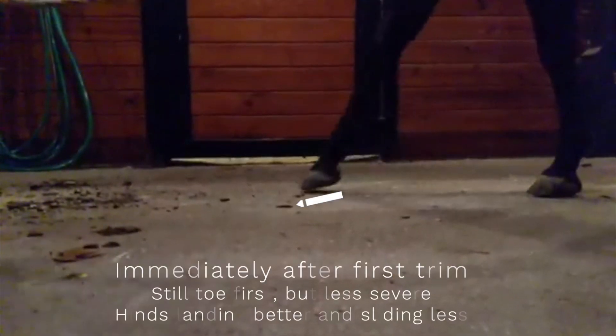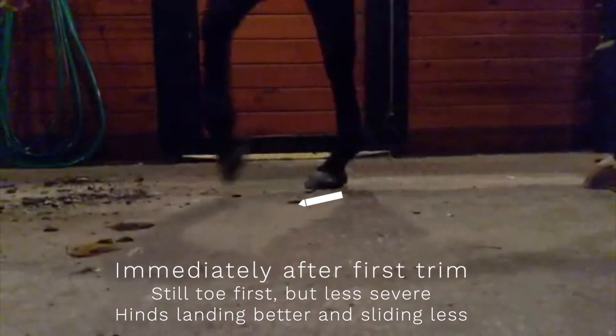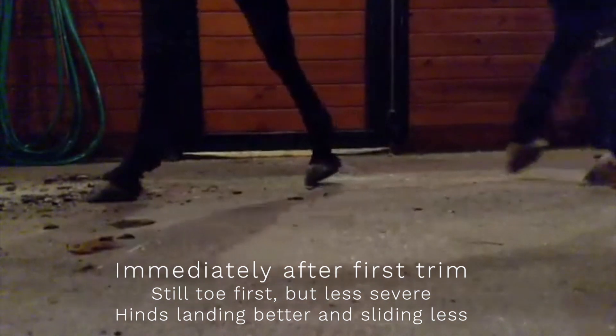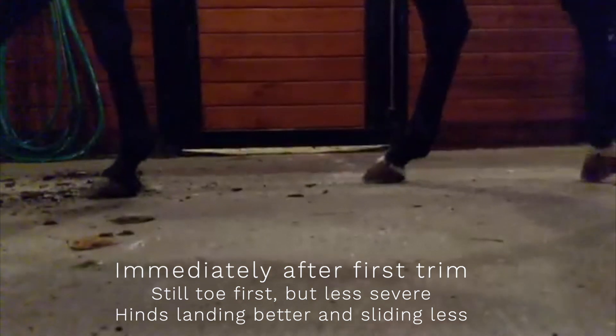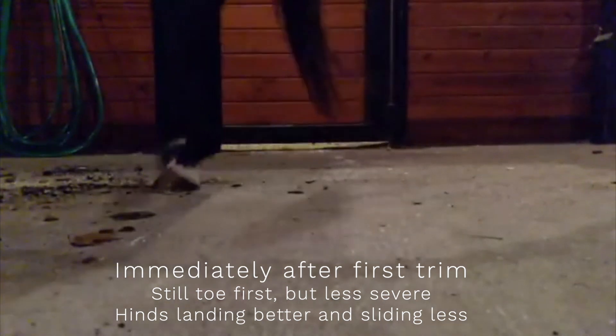After the initial trim, she is still landing toe first, although slightly less severe. The biggest change to me after the trim is in the hind feet, which were sliding on ground impact before and now have a softer landing. Once we added boots and pads — these are EasyCare Cloud Boots —